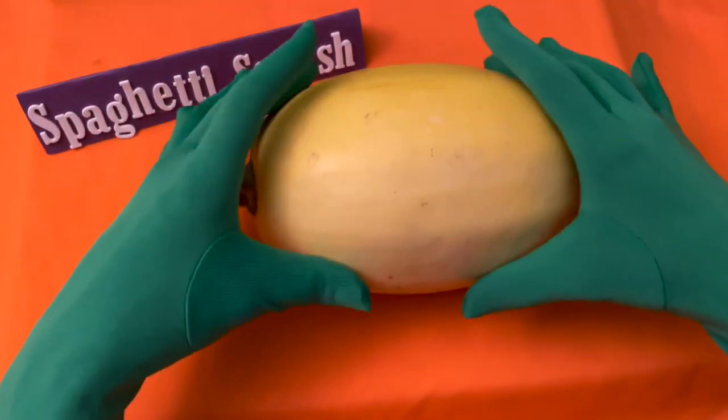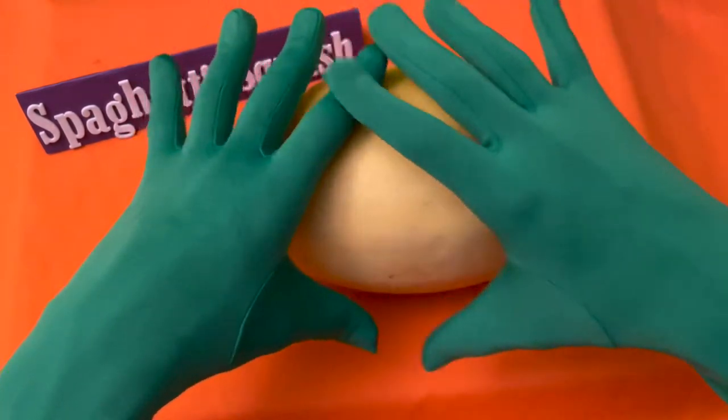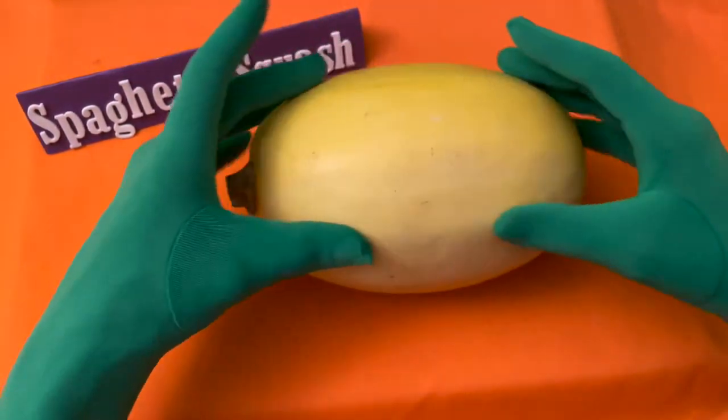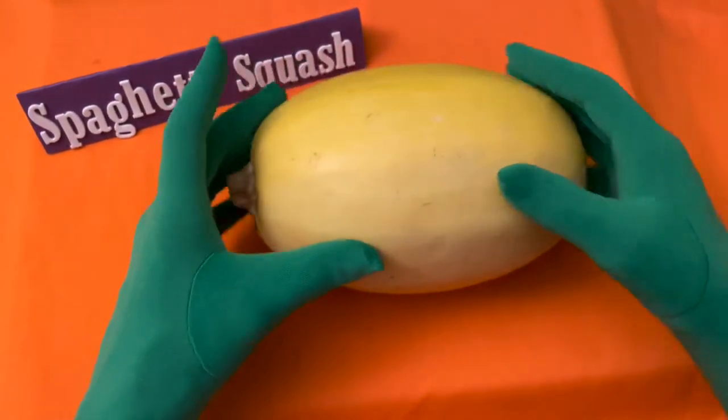Welcome back to It's All About Portions. Today we will compare portion size and calories of a spaghetti squash to a regular spaghetti pasta.